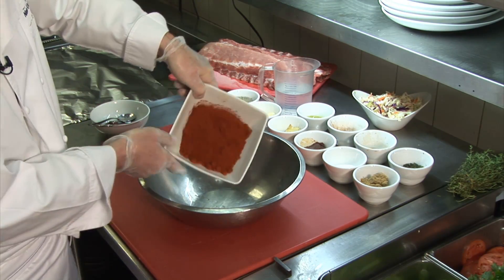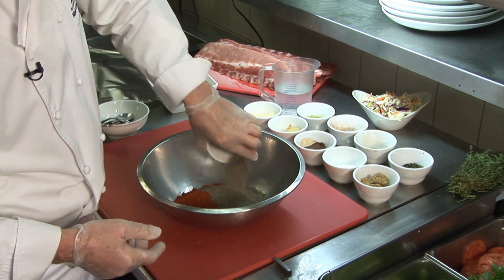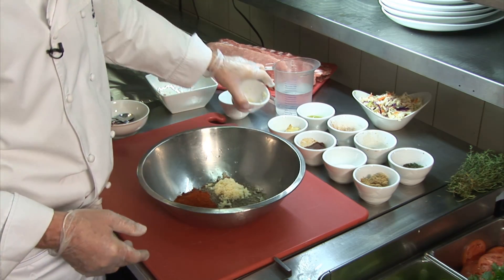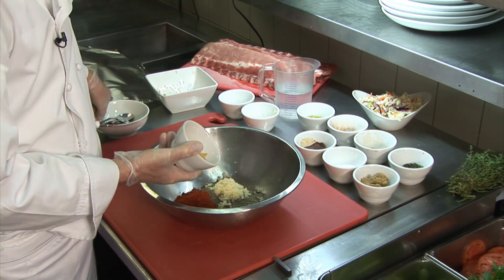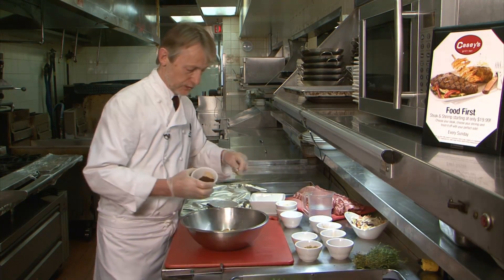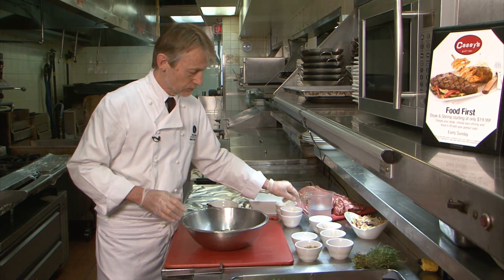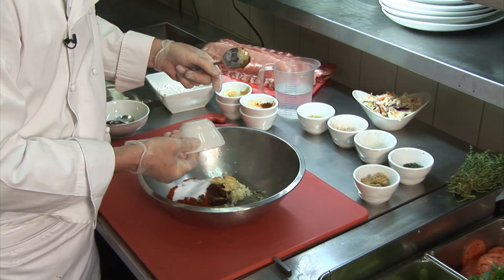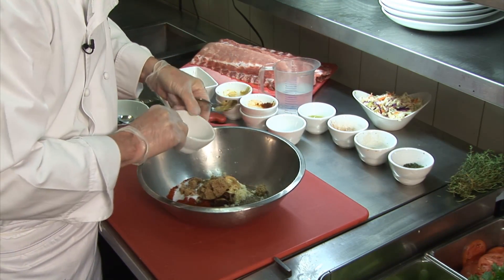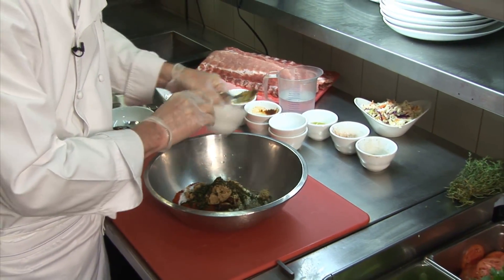We're going to start off by mixing all these ingredients. The first one being paprika, black pepper, a little bit of chopped garlic, Dijon mustard. We've got some ancho paste here that you can buy in your grocery store — it's got a little bit of heat to it, but not too much. Salt, brown sugar, freshly chopped thyme. Beautiful stuff, smells outstanding.